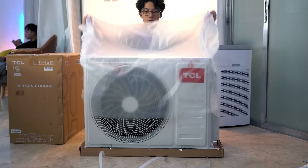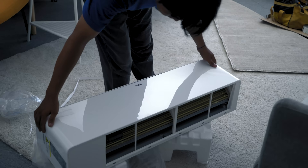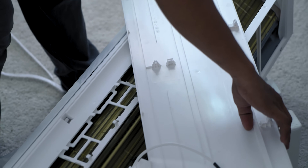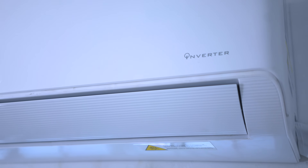Inverter air conditioners adjust their cooling or heating output based on the room's temperature. Picture it as a car's accelerator adjusting to your speed — no sudden stops or acceleration, just smooth driving. This makes them faster at achieving your desired temperature, quieter due to the absence of frequent on and off cycles, and considerably more energy-efficient. That's your first cue to potential cost savings.